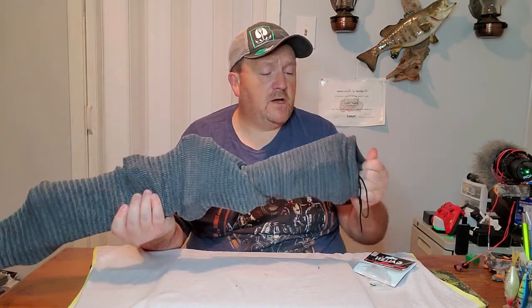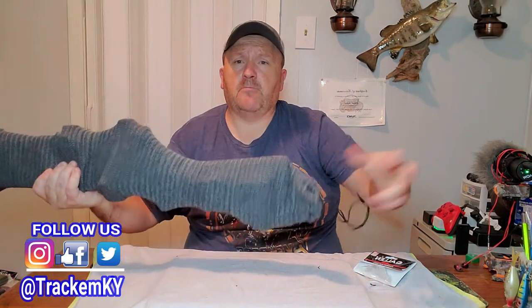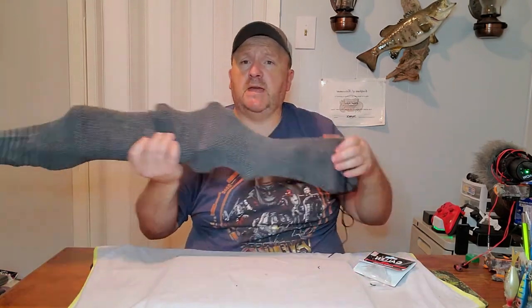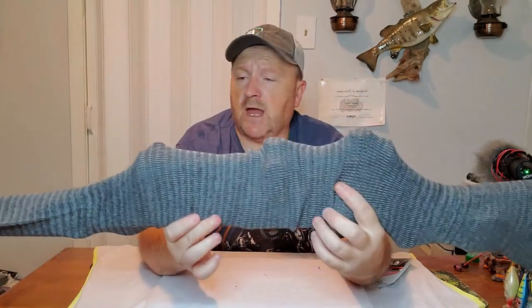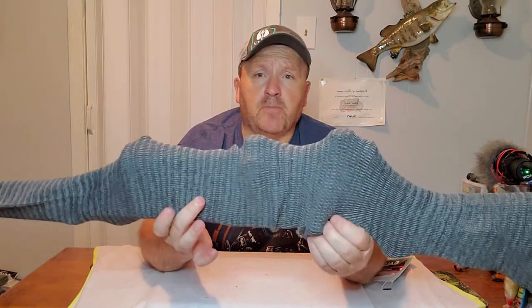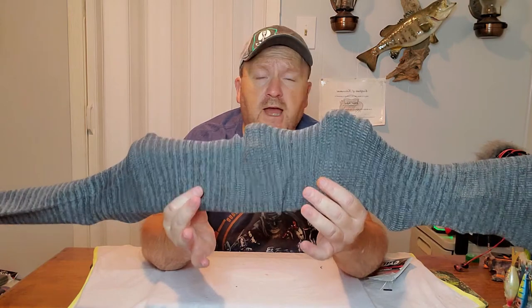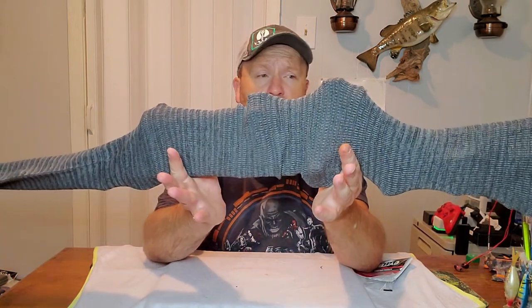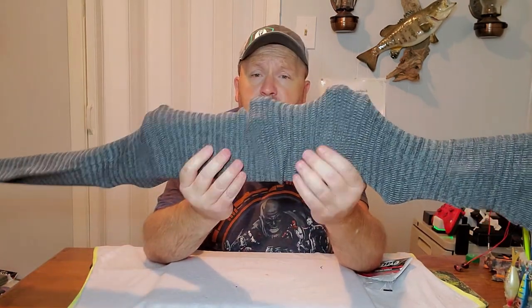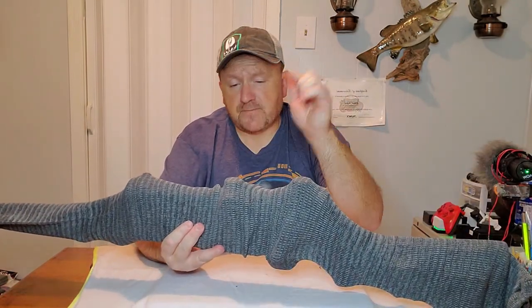Okay guys, we got the gun all in and secured. All you got to do is pull the drawstrings up to enclose him in, and your gun is protected against the elements — whether it's dust, rust, getting dinged from another gun, putting it in the back seat of your truck when you're going hunting, in a gun case, whatever. This is ideal for protecting your gun against the environment.